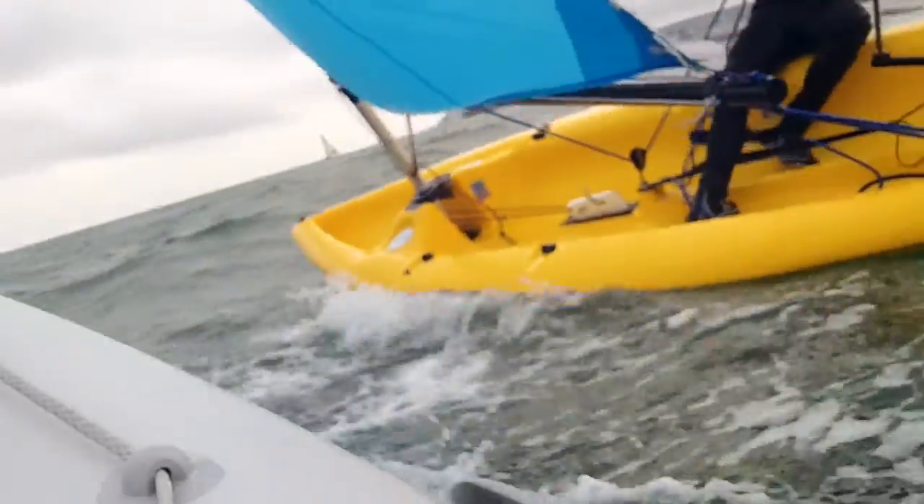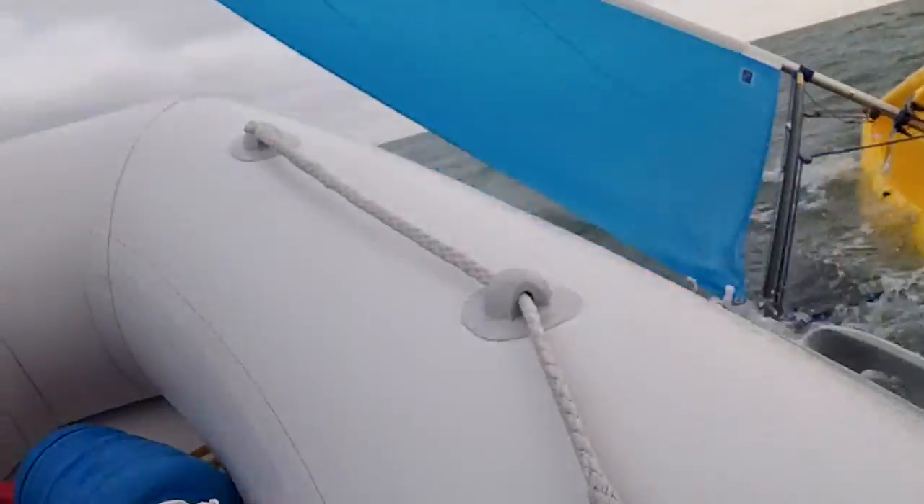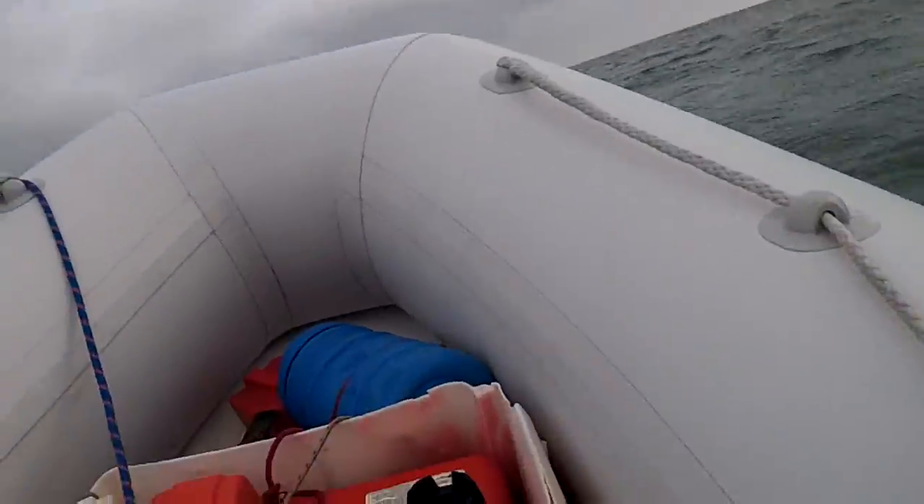Now pull the sail in a bit. Push the tiller, push the tiller. Keep pushing and back to the middle. Well done.